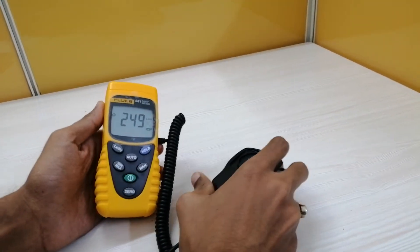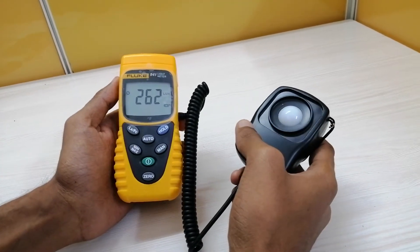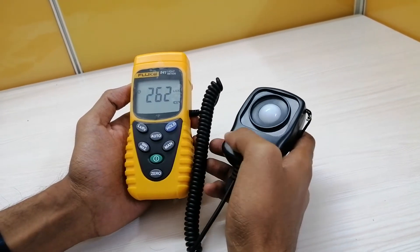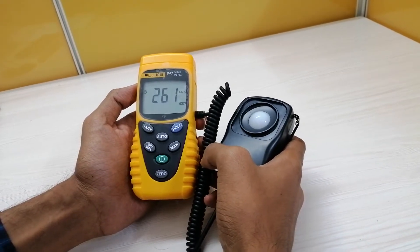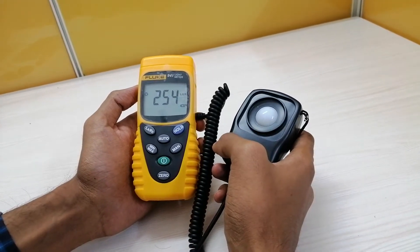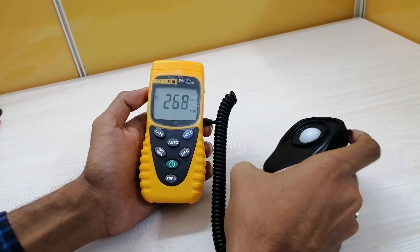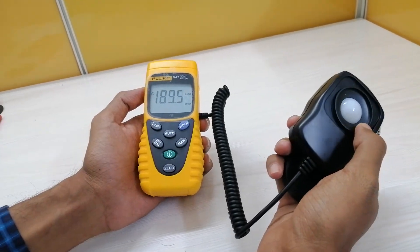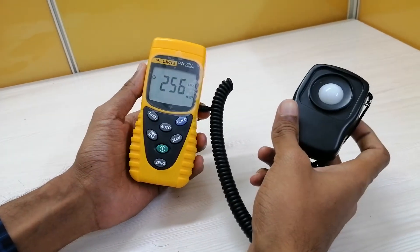Some of the technical specifications of this particular instrument are as follows. The measuring range is from 0 to 20,000 lux, and the accuracy is plus or minus 3 percent. The sampling rate is 2.5 times per second for the digital display, and the display size is 3.5 digits, that is 1999 count. The sensor is a silicon photodiode sensor with filter, and this instrument is particularly used for indoor applications.